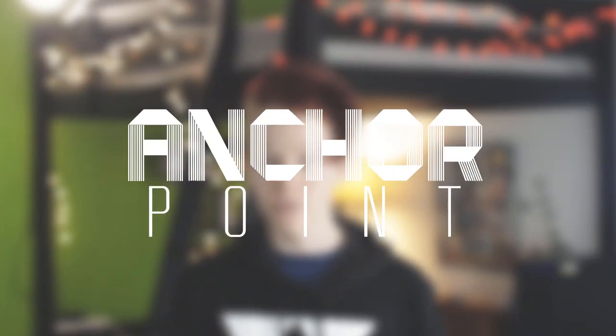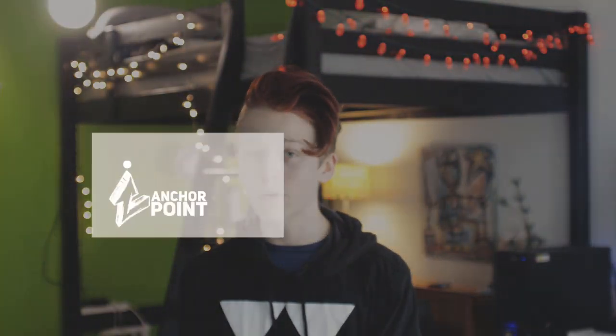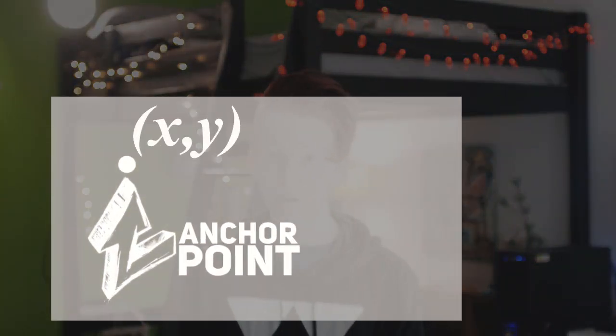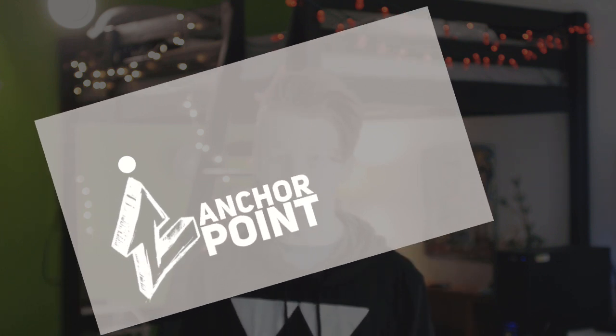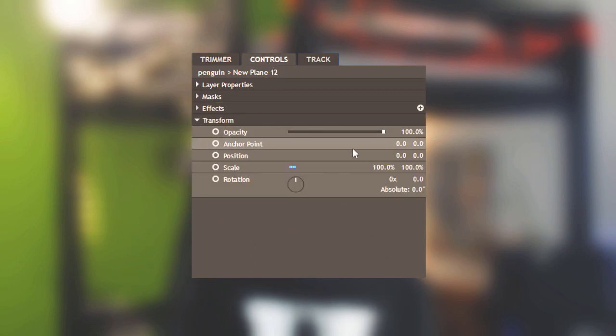An anchor point is basically the center of a layer. It's where it's scaled from, what the position of the layer is counted as, and most importantly for us, where the layer will be rotated around. You can adjust the layer's anchor point in the transform section under a layer's controls tab. This point is basically where that limb will rotate from. For example, your arm rotates from your shoulder, so we would set the anchor point of the arm to be right around here where it connects to the shoulder.